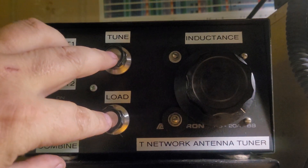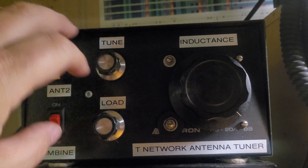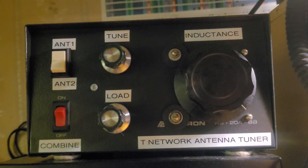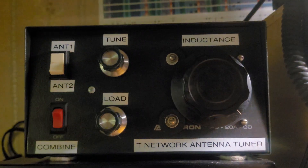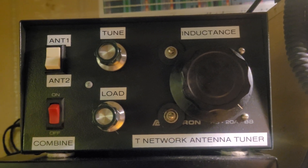The two tuning capacitors are insulated from the main chassis while the inductor is grounded — that's the T-network. This one actually works very well; I'm impressed with how well it works.